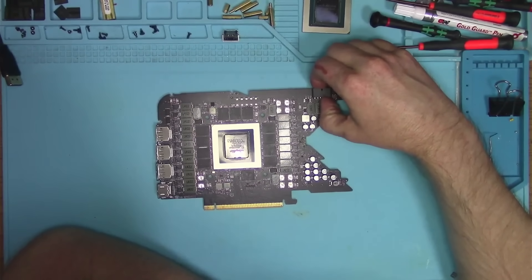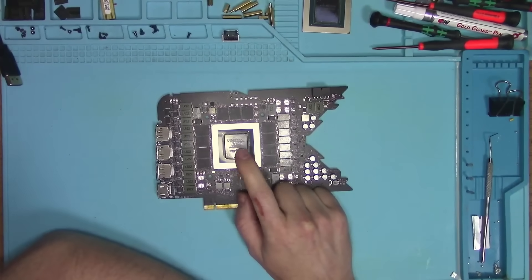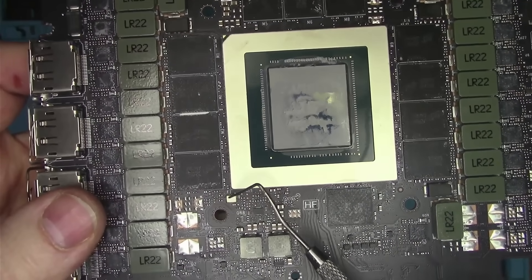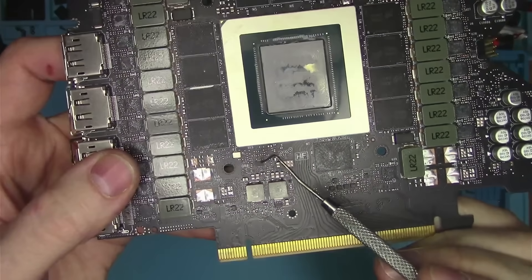The one thing I suspect is the core itself. But before I get into that, I want to do more tests — one is to check the oscillator and see if it generates 27MHz, and check the BIOS chip for activity.